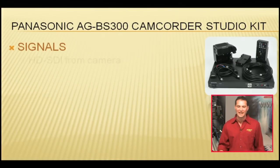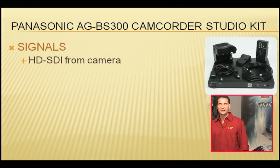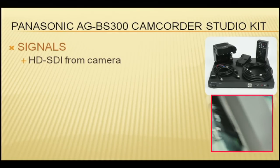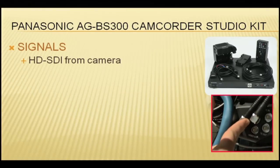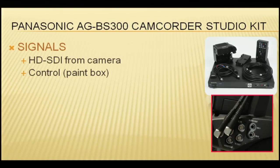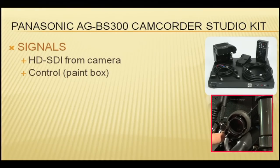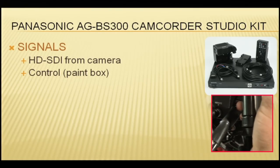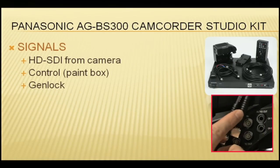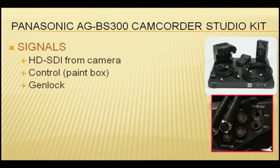HD-SDI back from the camera. What would be very effective is if you could put my lipstick camera as a PIP in the PowerPoint. HD-SDI out of the camera. Next signal: control. That's the paintbox coming through the multiplexer, through this gigantic blue cable, right here into the remote input. Next signal: Genlock — coming out of the base station into the camera. You're sending the same Genlock signal to all of your cameras, all your multiple cameras on the set.